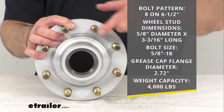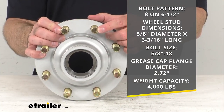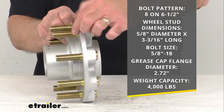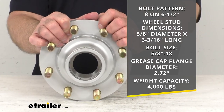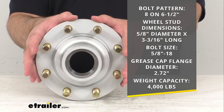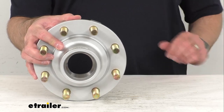The bolt pattern here is eight on six and a half inches. The wheel stud dimensions: the diameter is five-eighths of an inch and three and three-sixteenths inches long. The grease cap flange diameter is 2.72 inches, and this has a weight capacity of 4,000 pounds, so when matched with one on the other side of your axle it will meet your 8,000 pound axle capacity.